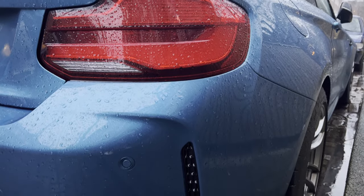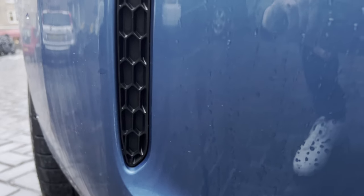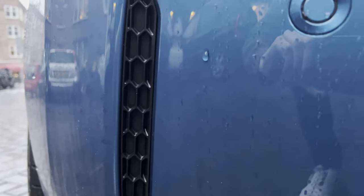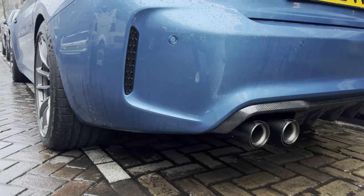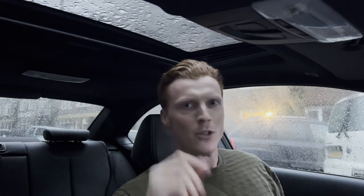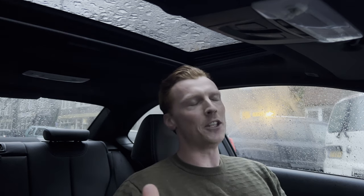Moving on to the final mod of this video: it's the Honeycomb Reflector Delete by Asicson. They are quite pricey for just black panels of plastic, but compared to the stock red reflectors, I think they're a really nice touch. Alright, so those were all the mods so far — and here's a sneak preview of what's to come. Keep an eye out on the channel and see you next time, thanks for watching!